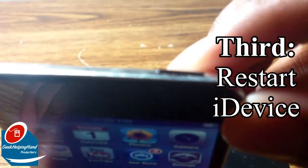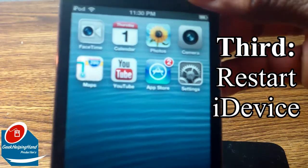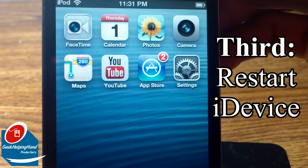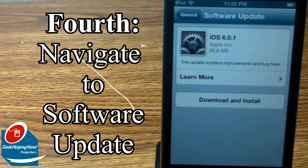Now you want to restart your iDevice by holding down the home button as well as your lock button at the top at the same time for a couple of seconds.